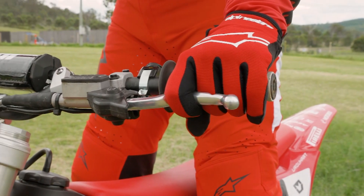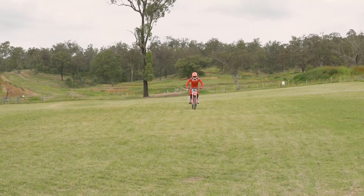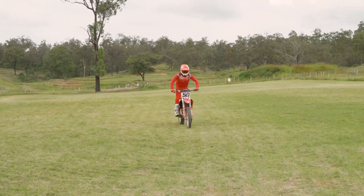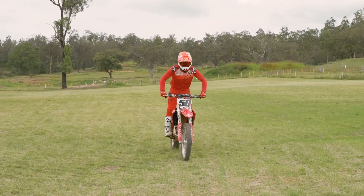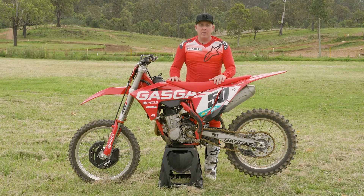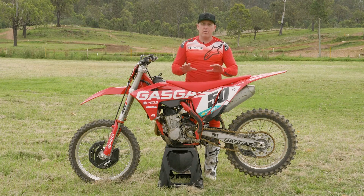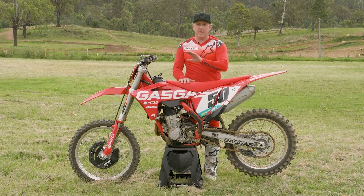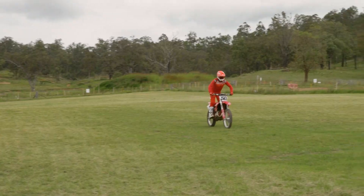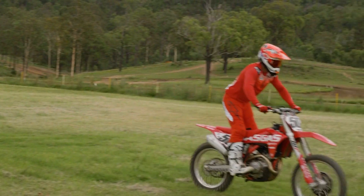Your clutch is a direct control to how much drive you've got to the rear wheel, so when you get comfortable with it you can add or take drive away from the rear wheel by slipping the clutch rather than having to roll the throttle on and off all the time. To get comfortable with your clutch control it's important to take that skill out and practice it in a really slow controlled environment. We practice this in a grass paddock — you don't need a big track, you don't need a lot of land. You can practice it at slow speed, first gear, in three stages.